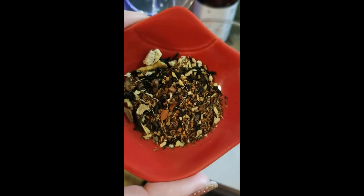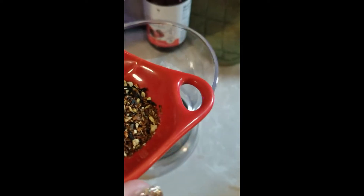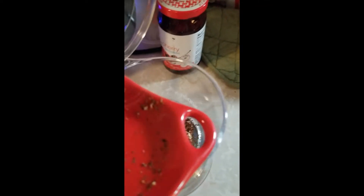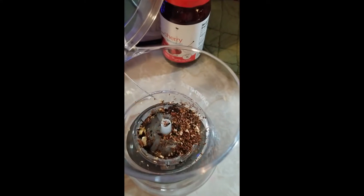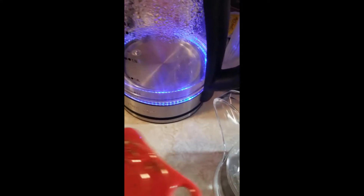We're going to go steep it up and see what we have. There is what the tea looks like up close, so we're going to dump it here into our steeper — if I don't make a mess — and then we'll steep it up. We're just waiting for our water to come to temperature. This one does steep at 212 degrees for six minutes.